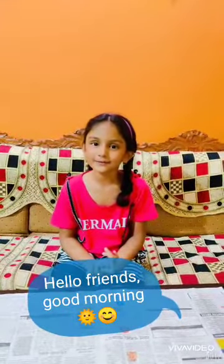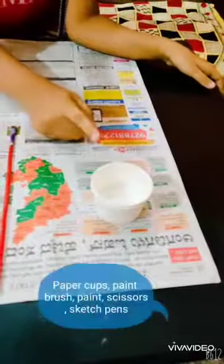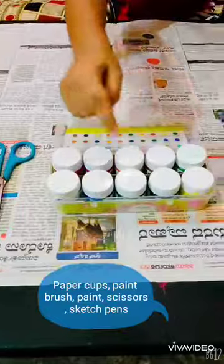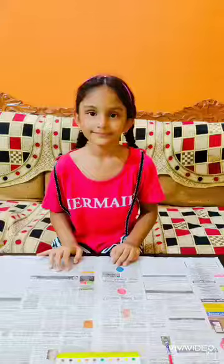The materials required are paper cups, paint brush, paint, scissor, sketch pen.